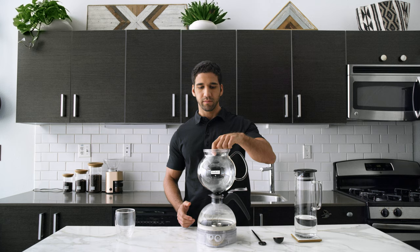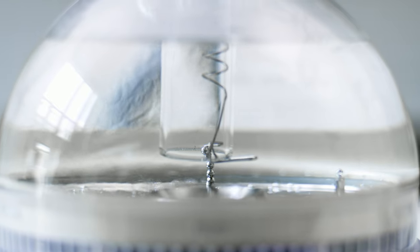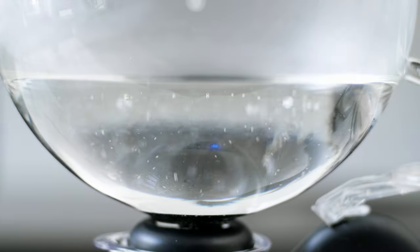Make sure the lid is secure and press the on button. Once the blue light appears, the brewing process has begun. The pressure increases, which pushes the water up through the funnel where it starts to boil.